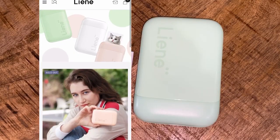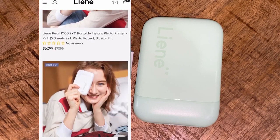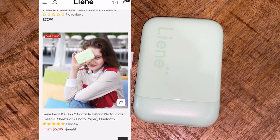The Lanpearl photo printer can be purchased on the Lanpearl website, and you have three different colors to choose from: pink, white, and green. The product costs $67.99.